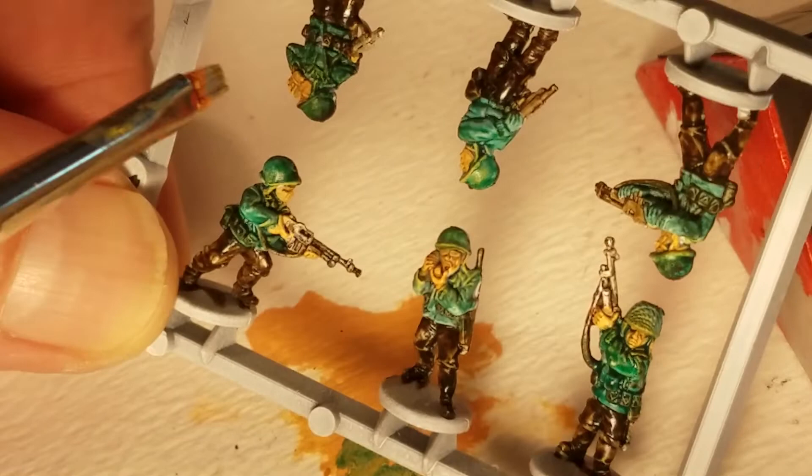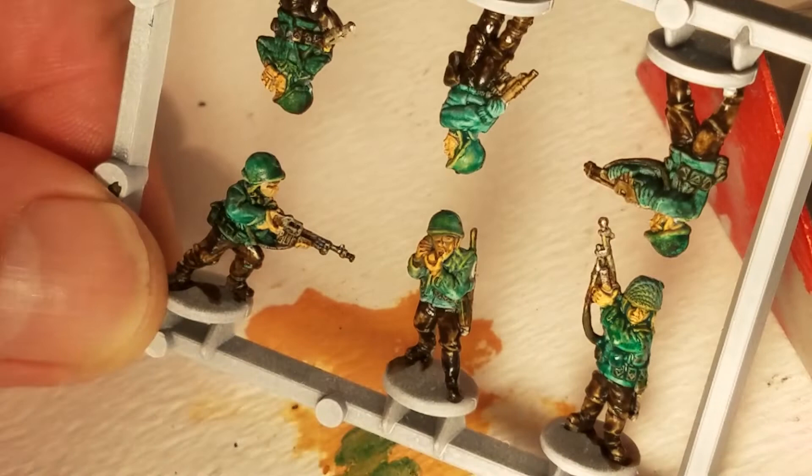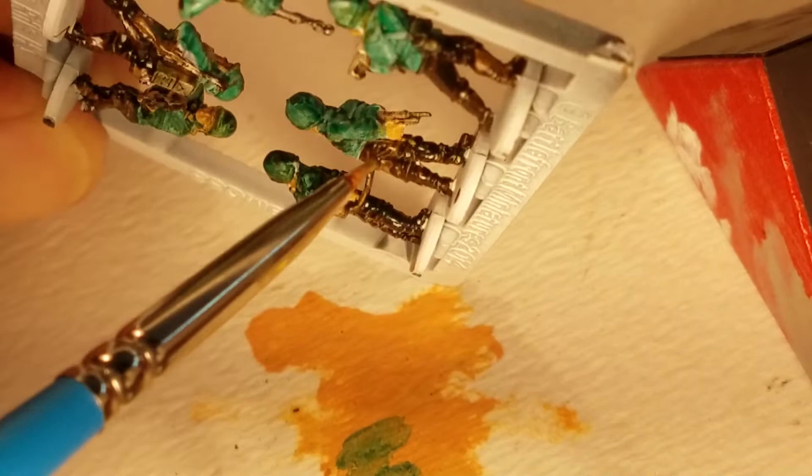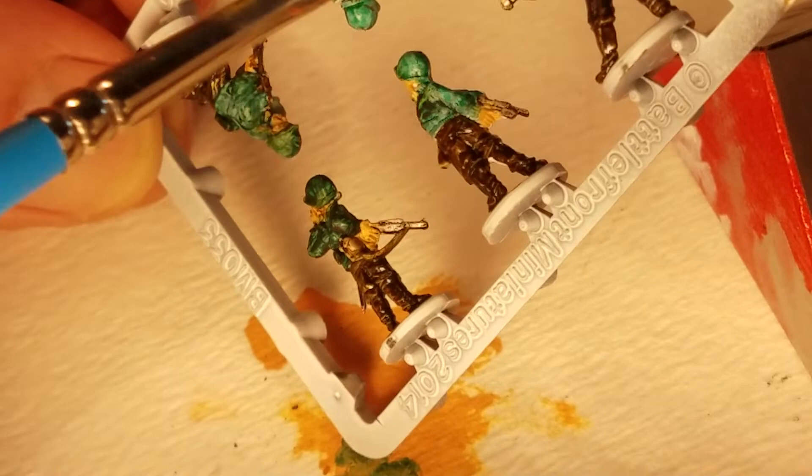Just the tiniest bit of pigment. Let's see if we can cover up that flesh that's on here — it's not bad, and overall pretty happy.